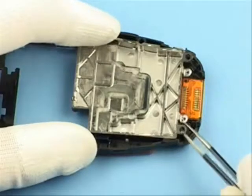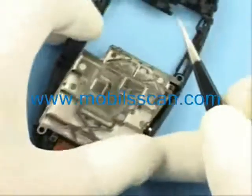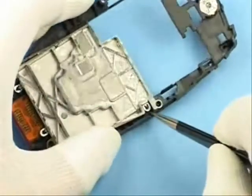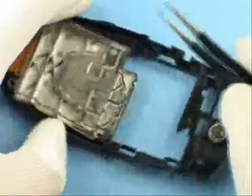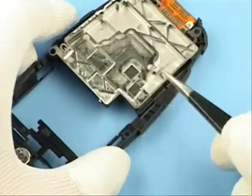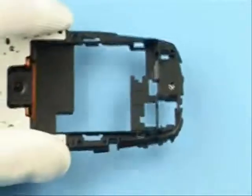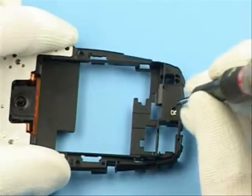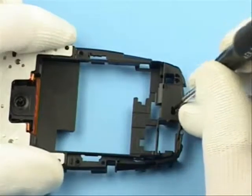Release the clamps of the baseband shielding gasket first, then pull out with tweezers. Prevent damage while pressing out the earpiece with the Torx driver slowly.